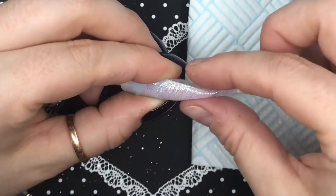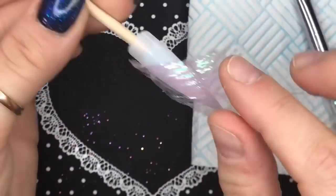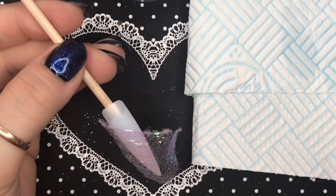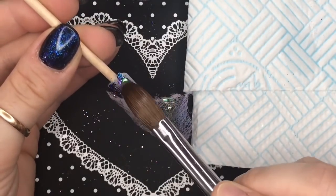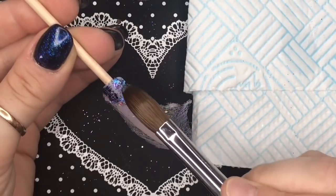You can already see — oh, look at the colors! So I'm now going to take the Enchanted glitter, which is also very pretty. I'm picking it up with a small bead of clear acrylic and I'm going to put it at the top of the nail where we haven't got any color or anything.